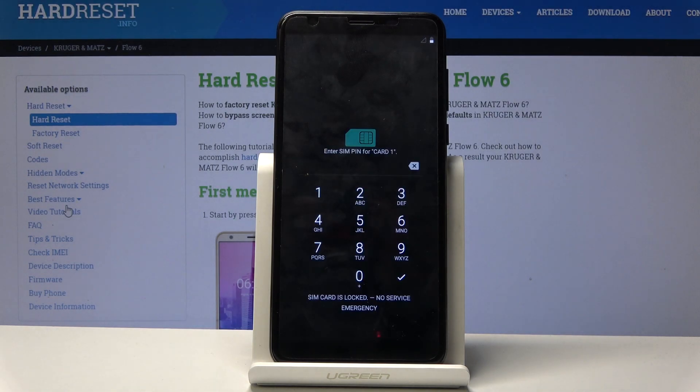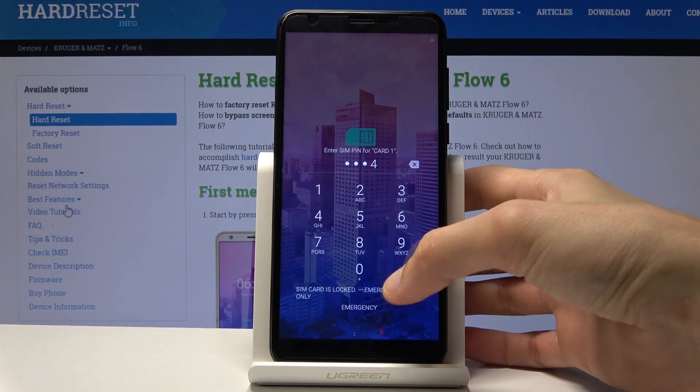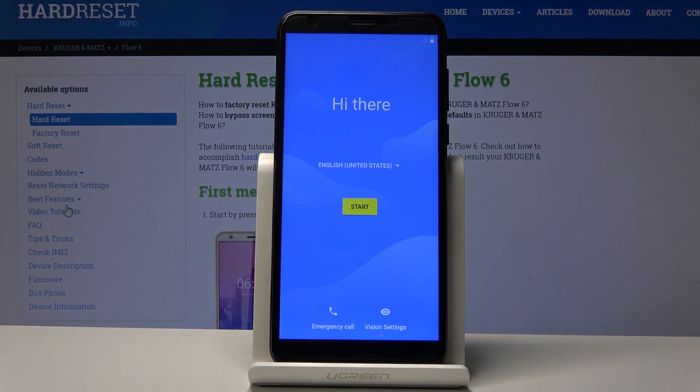And there it is. The process finished and you can set up your device however you like. If you found this helpful don't forget to hit like, subscribe, and thanks for watching.